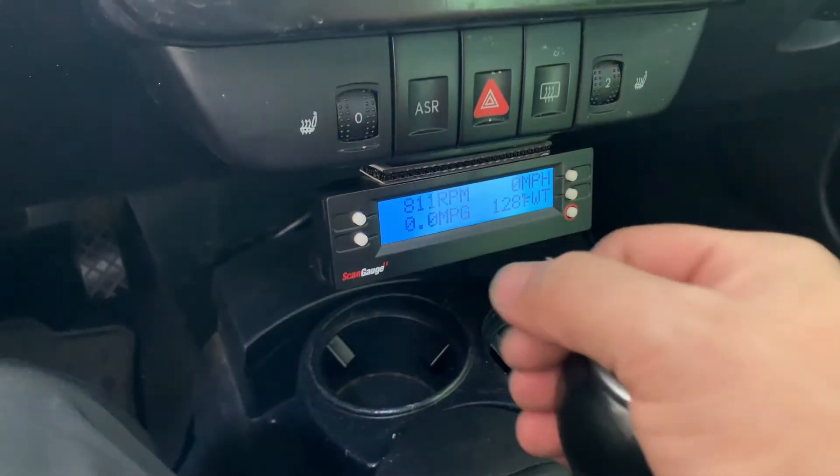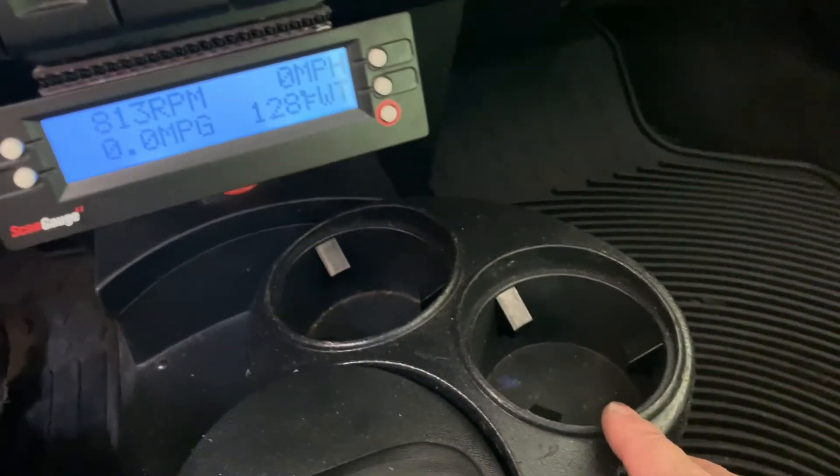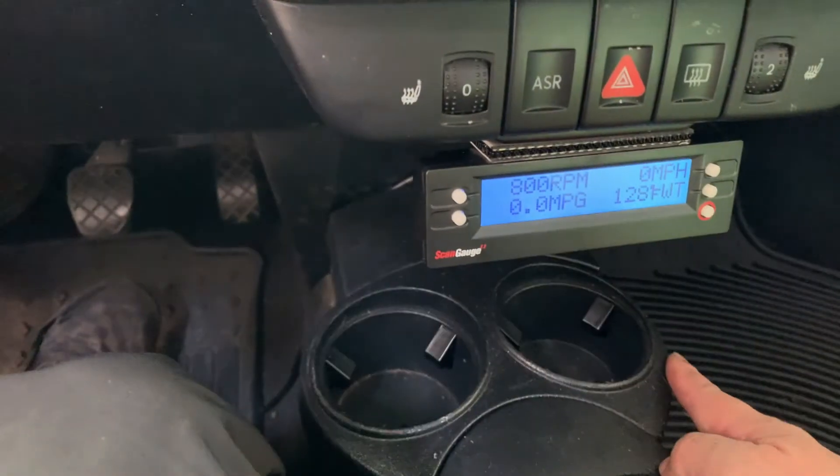The ScanGauge fits perfectly under the bezel and doesn't get in the way of the shifter. It does, however, render one of the cup holders completely useless, but that cup holder was pretty useless already.